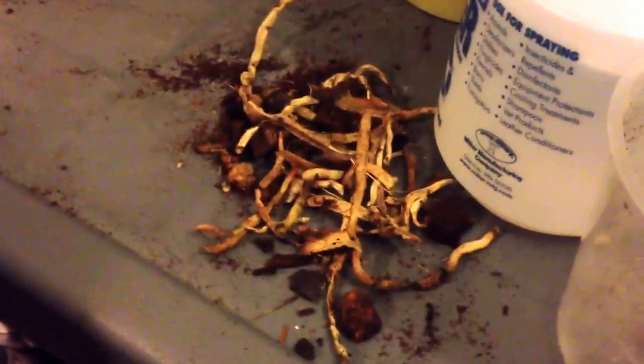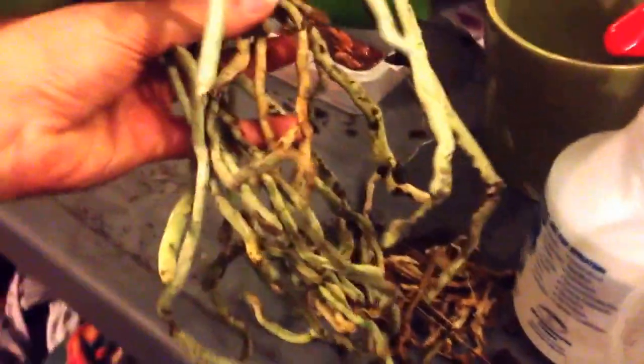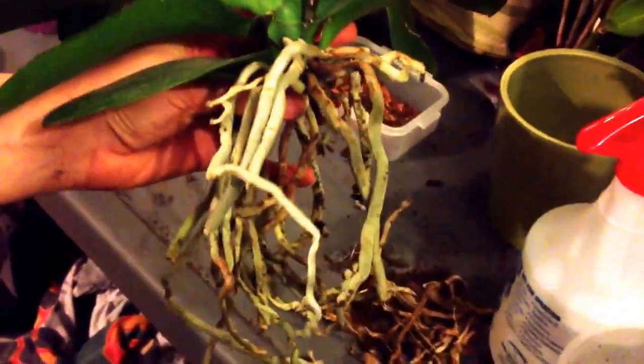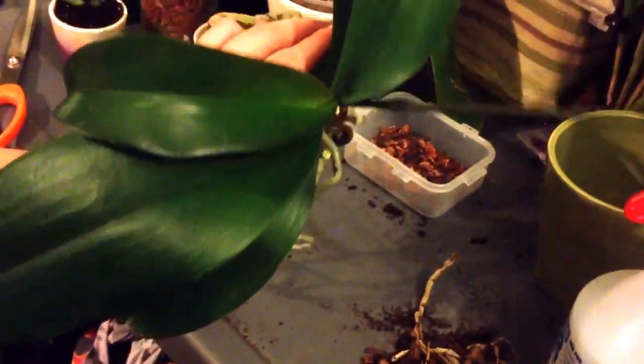So this is all the stuff that we cut off, and really that's not a lot at all. This is what we're left with — lots of good roots. She hasn't started producing new roots yet because she just lost her flower spike. But this new leaf here — I don't know if you can see — it's doing quite well.